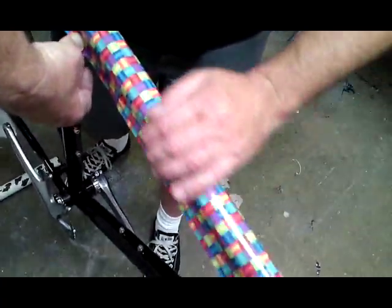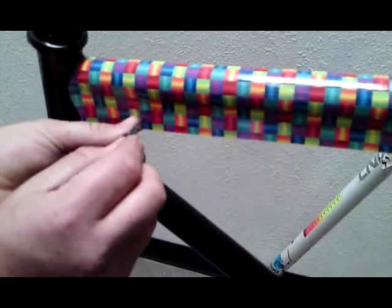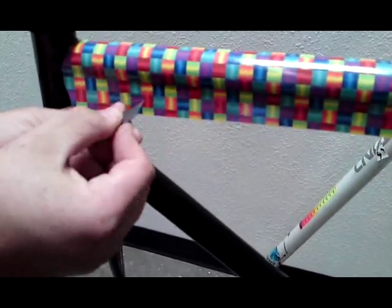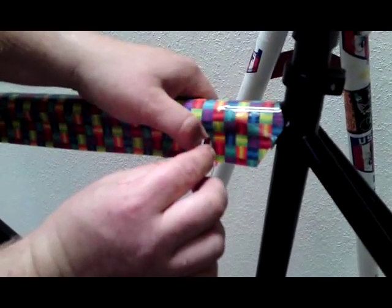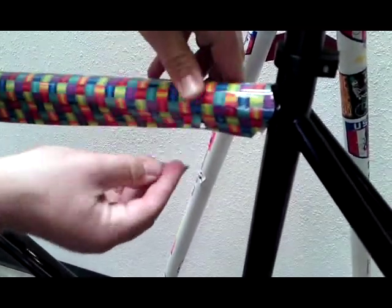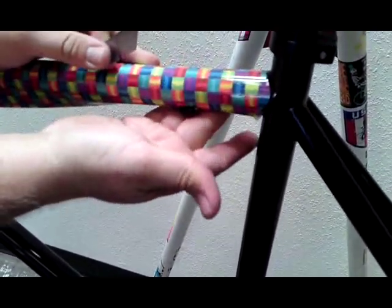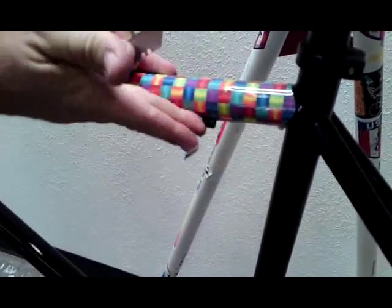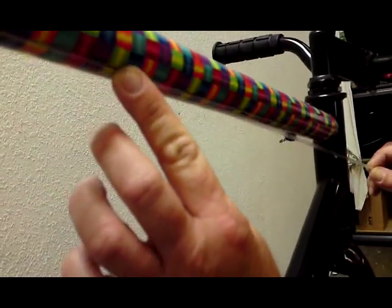Meet it at the bottom. If you have any braze-ons, water bottle holders, or cable guides, just cut around them. Put it back up, push it around, and once you're happy, seam it. Once you're happy and you've got it all lined up, everything's pushed down and it looks clean, go ahead and take a piece of the extra lamination that we put in your kit and run it right on the seam. Push it down and now you've virtually locked it in.